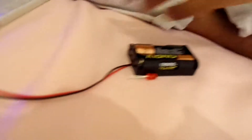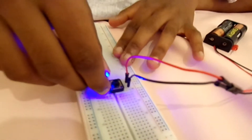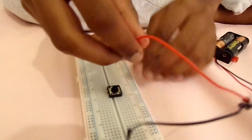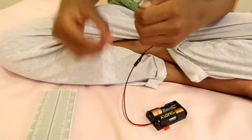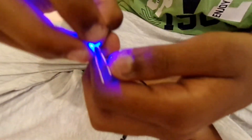I'll show you another way to do it also. Wait guys, I'll see another way. You have to be careful. Look - there it is. Look at the light, guys.